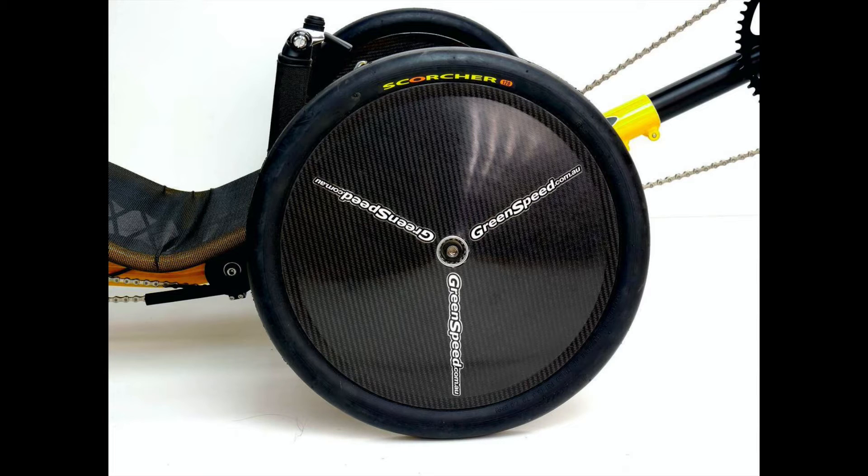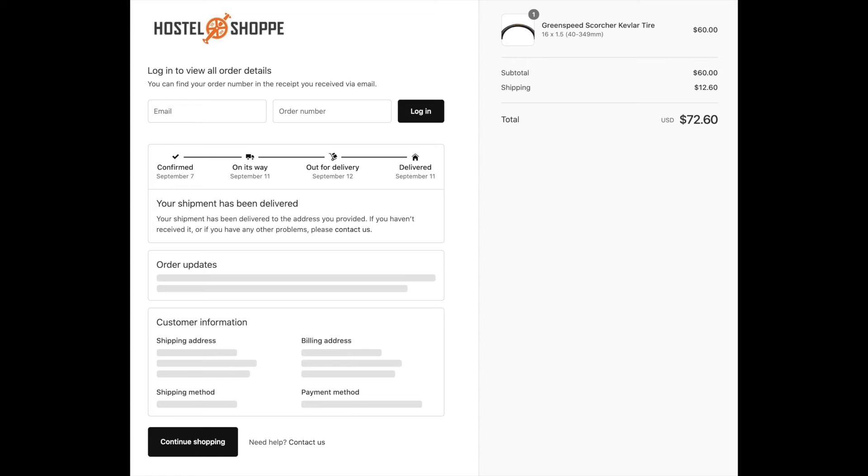I'm starting with the Scorcher partly because that's the only thing you can install in the front without modifying the bicycle, and partly because I'm just very curious about this bike and I want to be able to test it and ride it. This tire is not cheap and it's not easy to find either. I was able to get one from an online company called Hostel Shop — I'm providing a link below in the description — and I paid $60 for the tire.